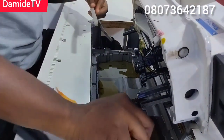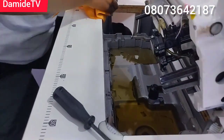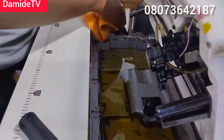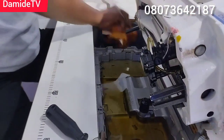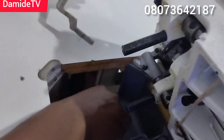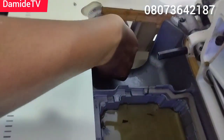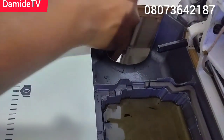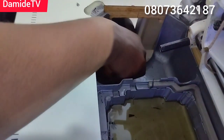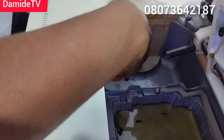I'll be changing the oil now. You can see the color of the oil. Look at this area — very dirty, very dirty. You can see because I use it every day.